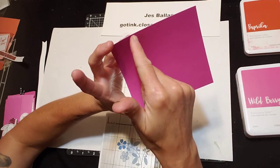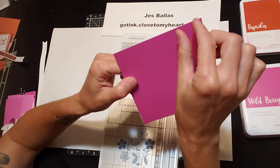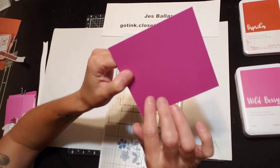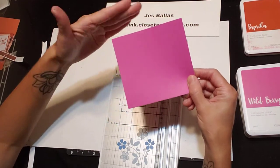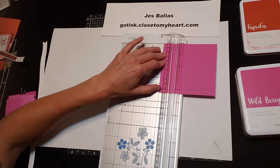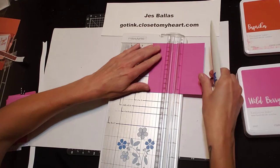We're going to score at one inch, two inch, three inch, four inch. You're going to end up with a half inch tab down the side. So we're going to fold this together and put glue on that half inch piece. Four and a quarter the tall way, four and a half across. We're going to score at one inch, two inch — easy stuff — three and four.